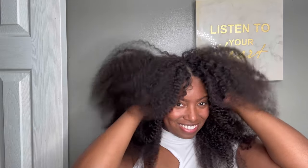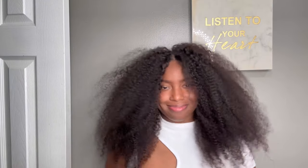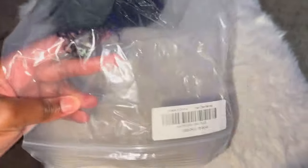Where are my protective style girlies? The ones where you have no hair left out and you don't have to worry about your hair — it's hot, y'all. My hair is tucked away. Look at these curls, and just wait till you see them fully dry. I'm gonna need you to keep on watching so you can see how we did this viral crochet method with no leave out.